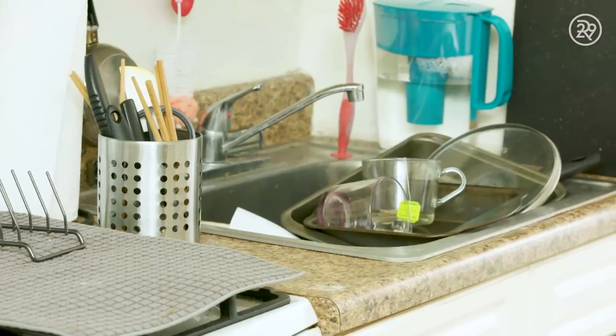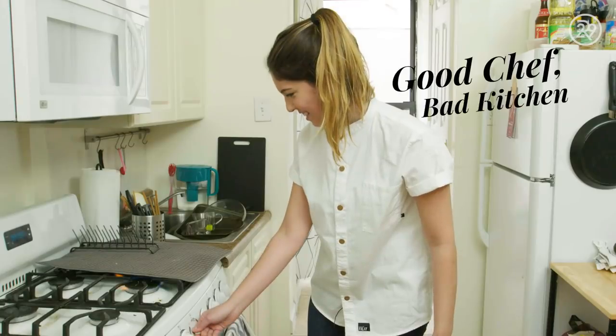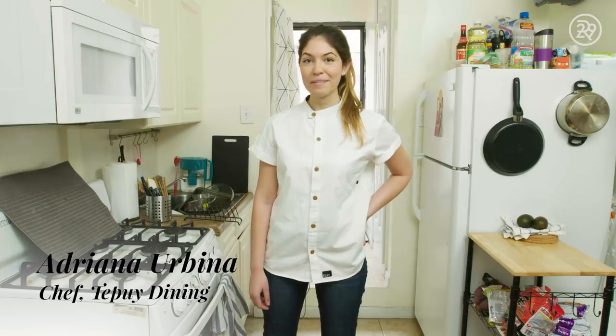Oh my God. I'm gonna have to do some dishes. Is the oven actually working? I don't wanna burn anything. Hi, I'm Chef Adriana Rubina, and I'm gonna be making Grilled Octopus.